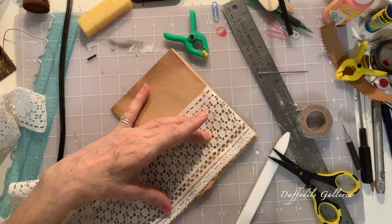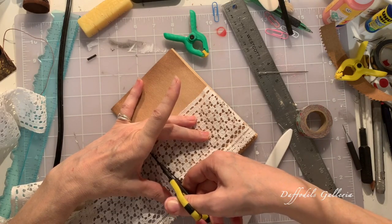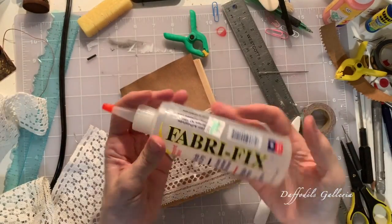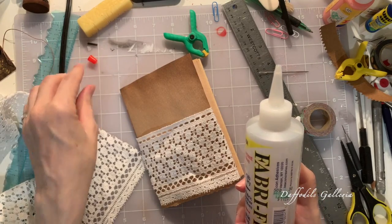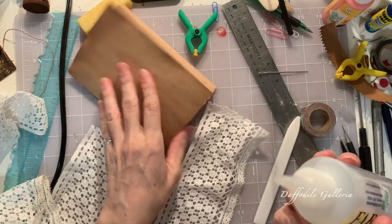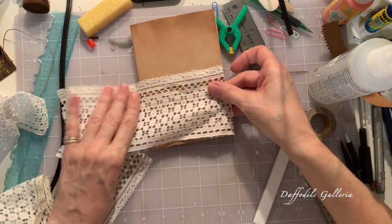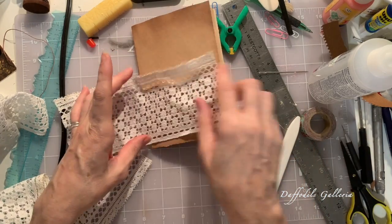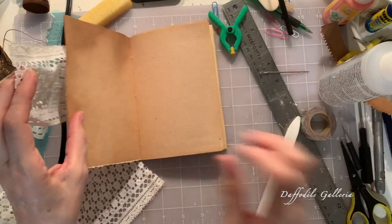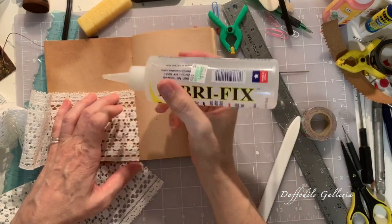Still got washi tape on there. I'm going to try to be pretty precise with it, and now I'm going to get my Fabrifix. This stuff is pretty good — it's kind of expensive but I think it's worth it. It sticks fabric really nicely. Since I want it to be a pocket, I want the pretty lacy side up on top, so I'm just going to do the three edges. We're going on the inside first, so let's start from the inside and work our way out.